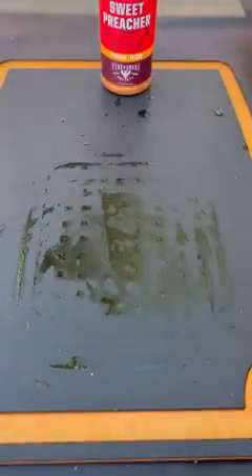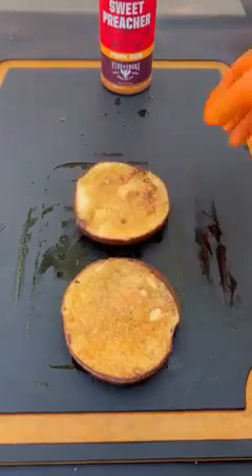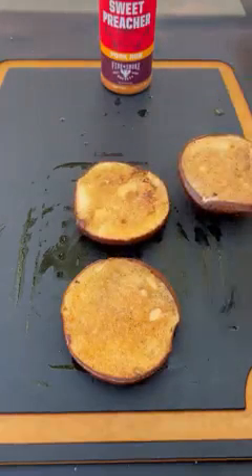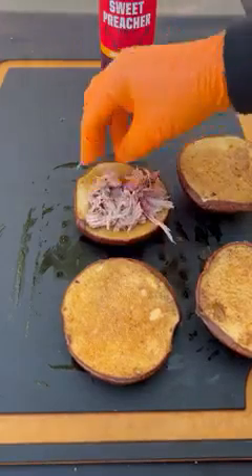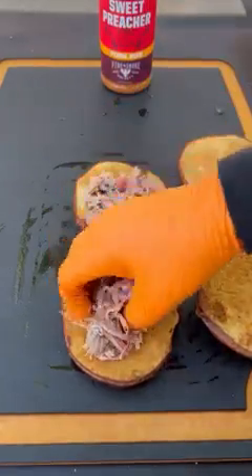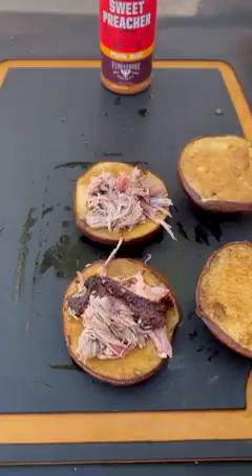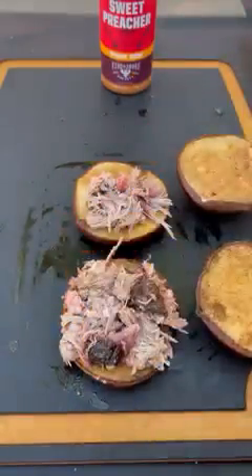Now let's build our sandwiches — I'm using some pretzel buns. It's going to be super simple. Load them up with that pulled pork. You can add as much or as little as you like — I do about two handfuls on each, and then I'm going to pile on that coleslaw.